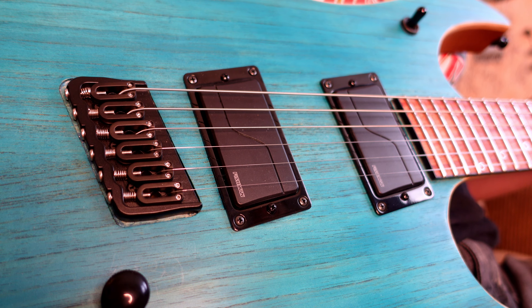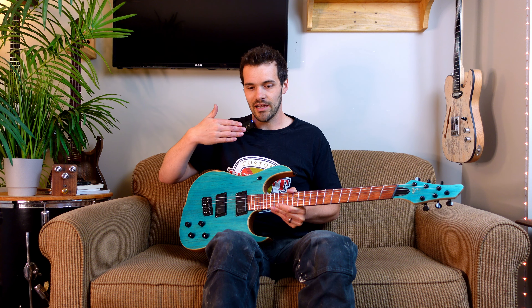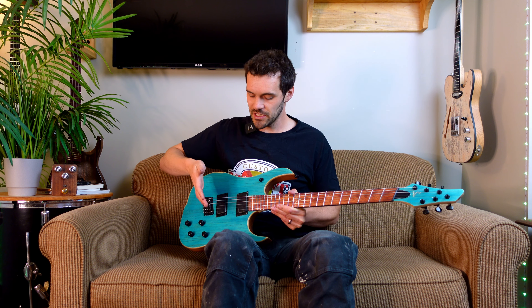Another thing you have to consider are your pickups. There are companies that make slanted pickups to accommodate different degrees and fans. However, if you want to use more traditional pickups, we recommend using ones with covers, active pickups, or ones that have blades so that the fan doesn't have any aesthetic or sonic issues with the strings and the bobbins and the poles being irregular from one another.